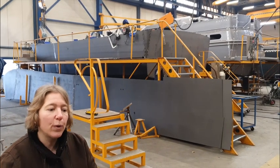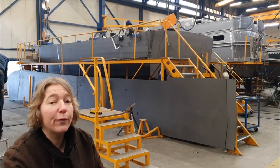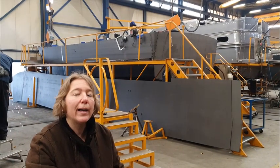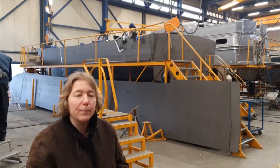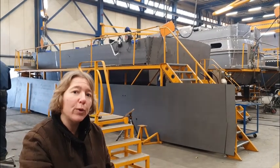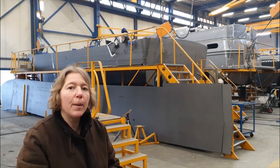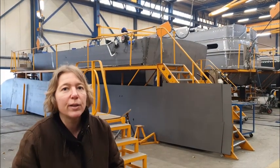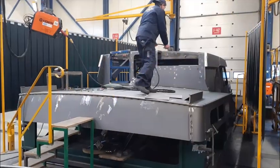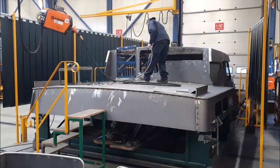When the boat is finished at station one, it moves to the second station. At the second station we mount the full interior plates — the base for the floors. For those who know Linsen, this is the floor integrated system, or FIS system, which is put into the boat. The third station is separate, where the superstructure has already been created on a mold, also made by one person.